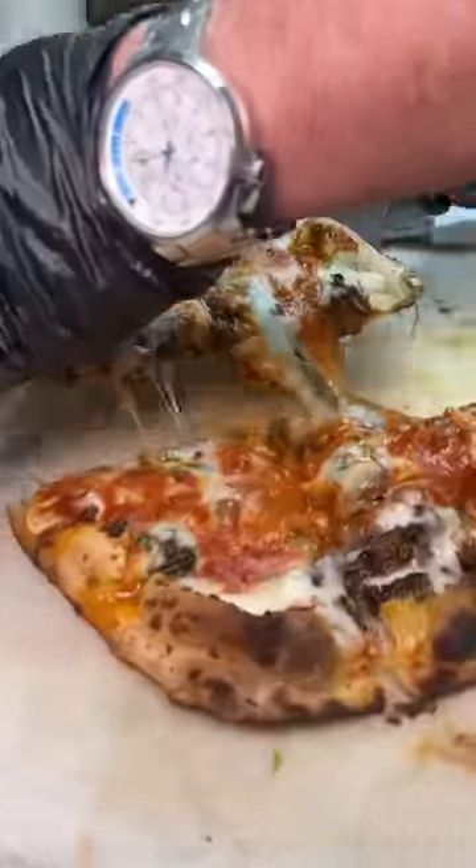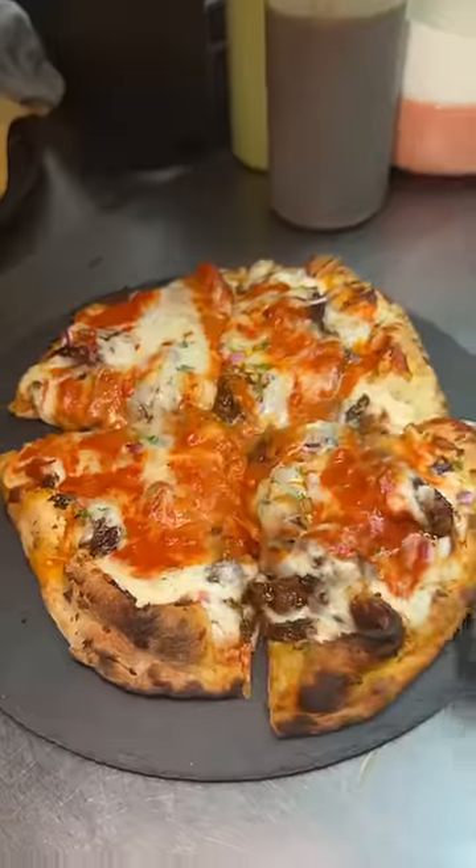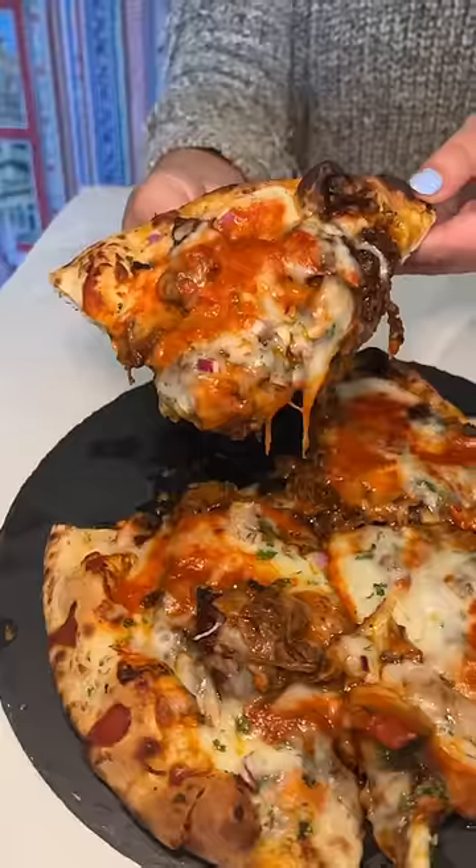And there you have it. It gets sliced and plated, ready to be devoured. The lamb nihari is rich and buttery, and their garlic naan is just perfect.